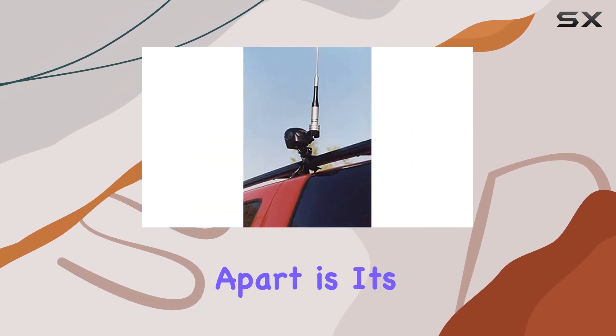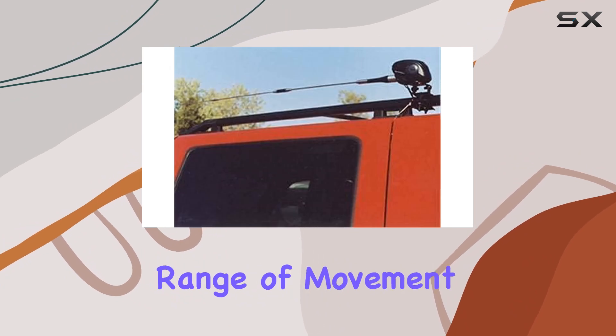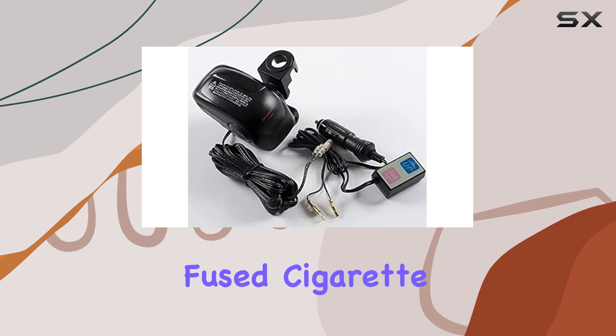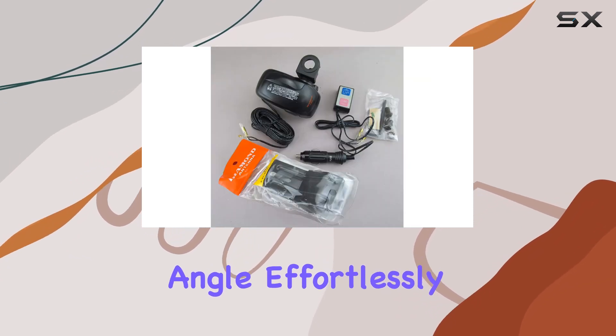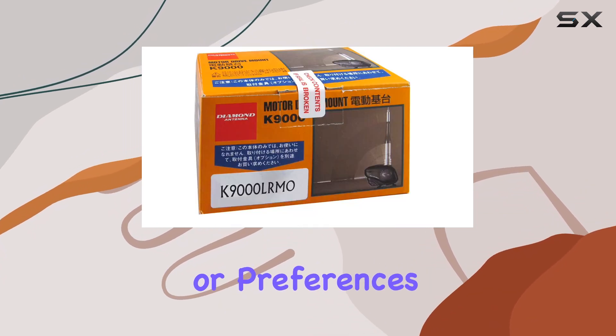What sets it apart is its motorized mechanism, allowing a 0 to 90 degrees range of movement with just a 12 VDC power source via a fused cigarette plug. This means you can adjust your antenna's angle effortlessly from inside your vehicle, adapting to changing conditions or preferences on the fly.